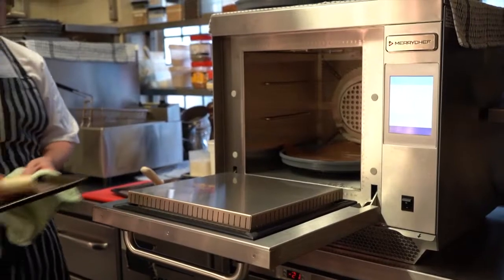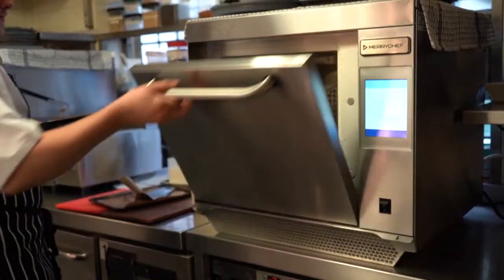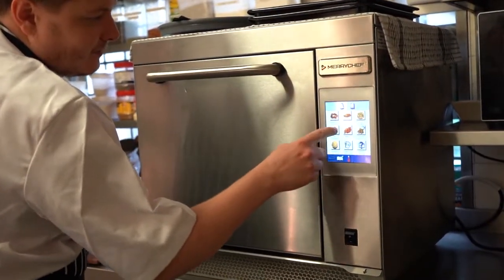For us it was simple — we just wanted to speed up our service. The Mary's Chef oven is very simple to use. If you're a non-skilled chef it's very simple; you're just following set programs.